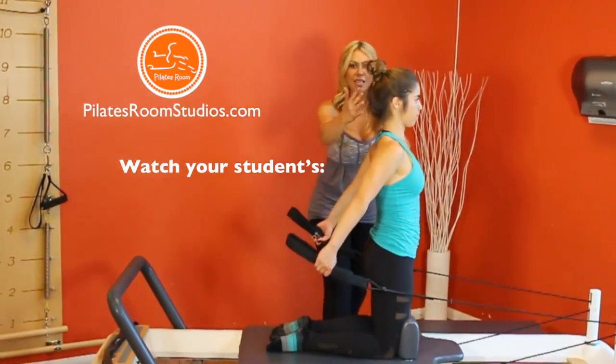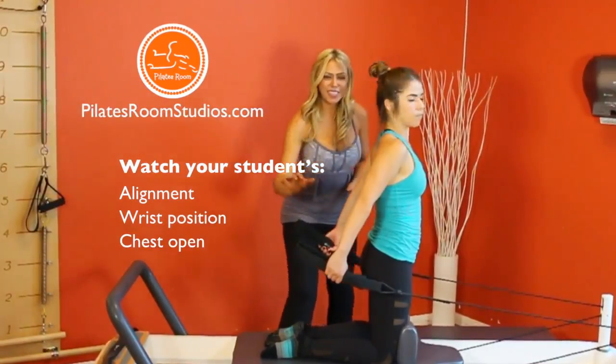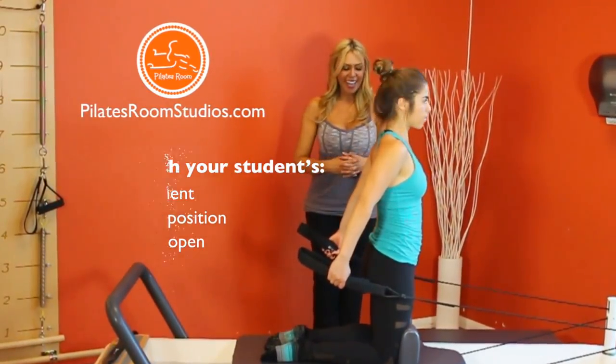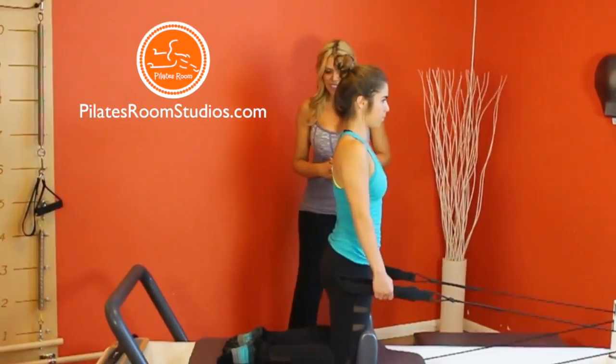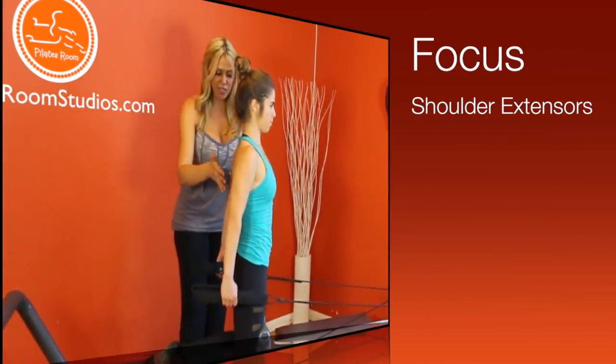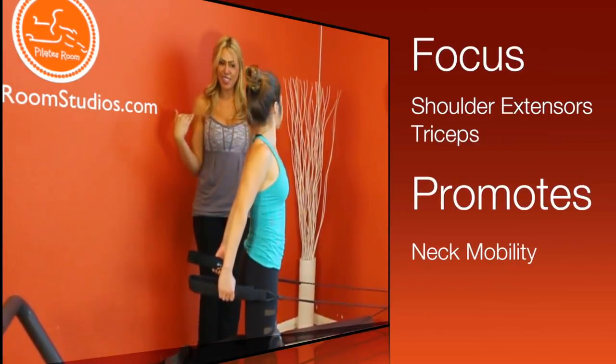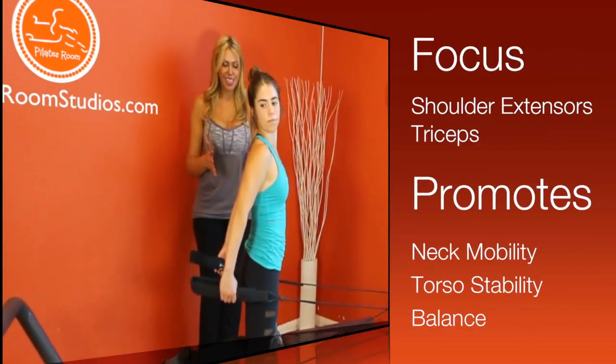It's important to watch that your students keep that beautiful straight long line during the entire time. The wrists are straight, chest open, and as you can see, this exercise works mainly the shoulders extensors and triceps. It also promotes neck mobility, torso stability, and balance.